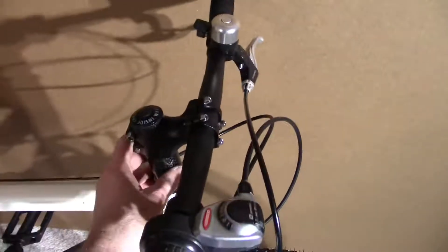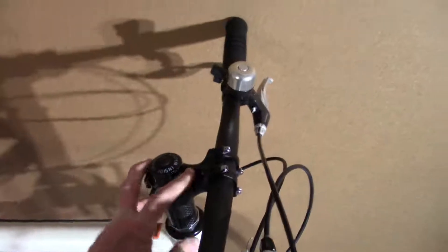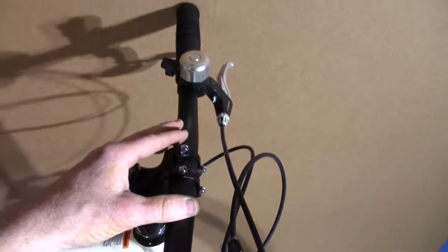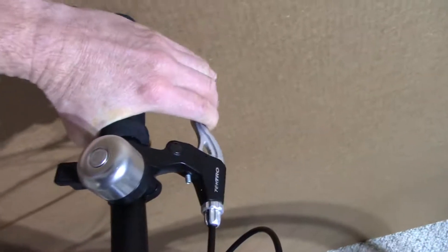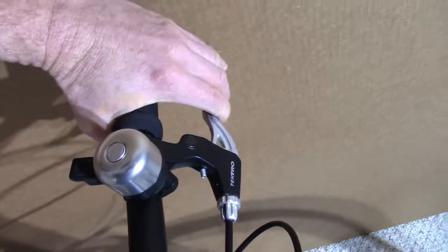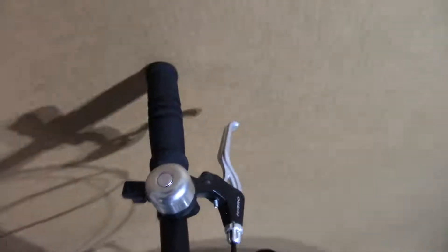The old forks had a quill stem, but the new forks are threadless, so I had to switch over to threadless — which I pretty much wanted to do anyway. I got a shorter stem, replaced the steel handlebars with alloy flat bars, and got everything mounted up. By the way, if your brake levers are giving you a squeaking or creaky sound, apply a drop of oil there. That's what mine were doing, and now they're perfectly quiet.